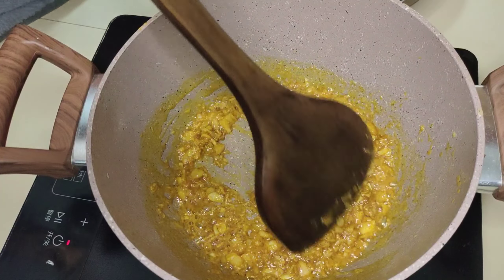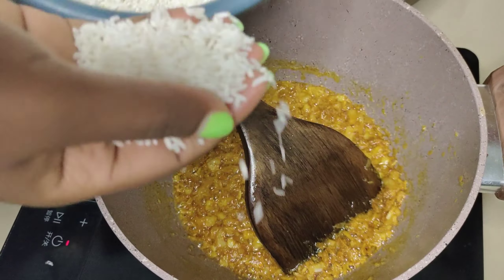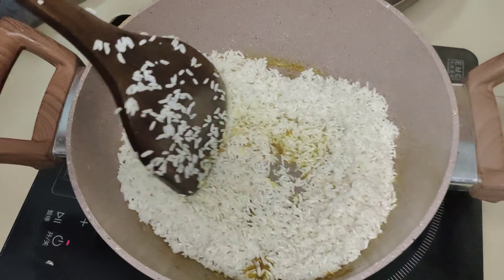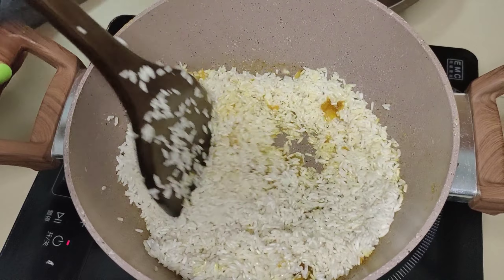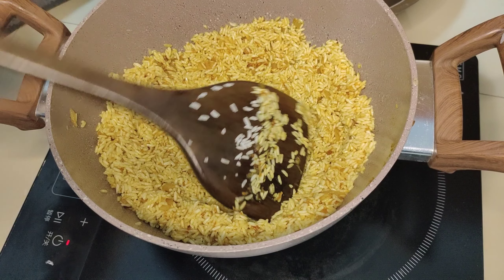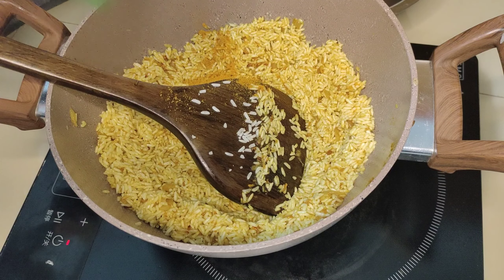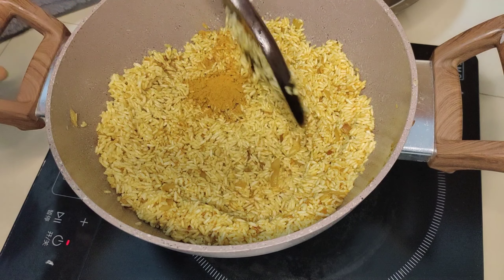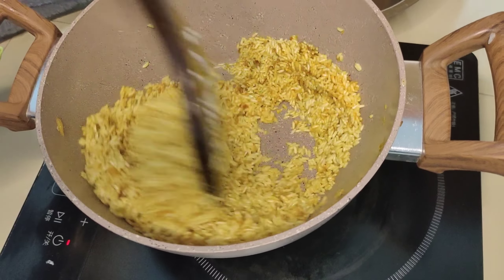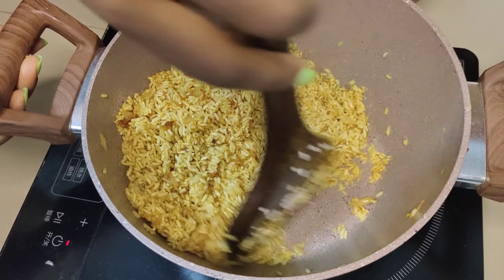If you choose to cook your rice a night before, you can put it in the fridge overnight after cooking. Now I'm adding my rice — I have already washed it. If you have long grain rice you can use it; for mine you can see it's short grain rice, which I don't like because it becomes mushy. I found my curry powder wasn't enough so I added more, and we are going to toast this rice for about five minutes on medium heat.